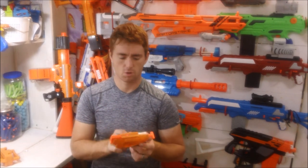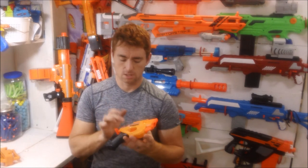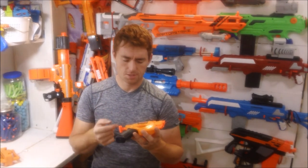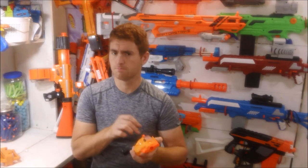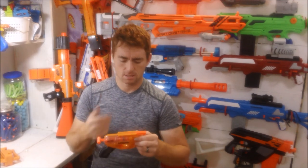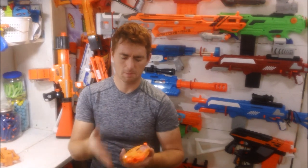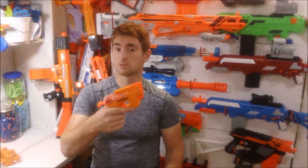Appearance-wise — I haven't torn it down yet — but it looks like the same diameter and frequency of coils as a retaliator spring. So I can see throwing in a pretty good spring, padding the plunger head, and you could have yourself a decent little pistol here. Something that looks good too, because it actually looks pretty good.